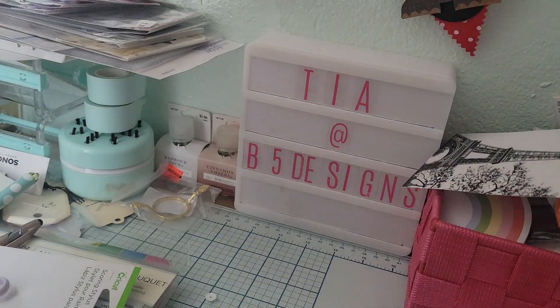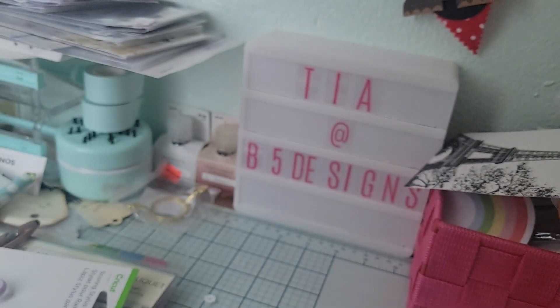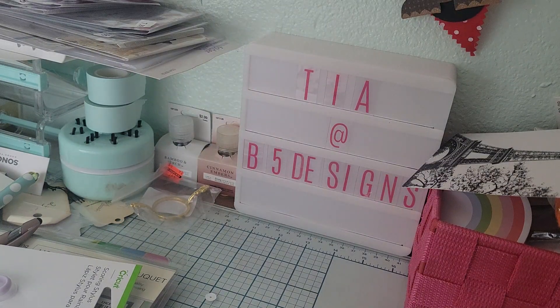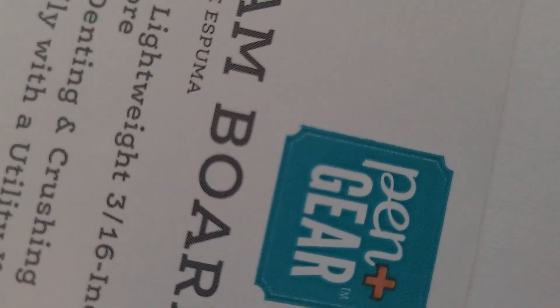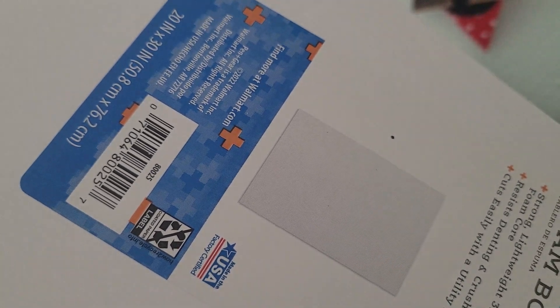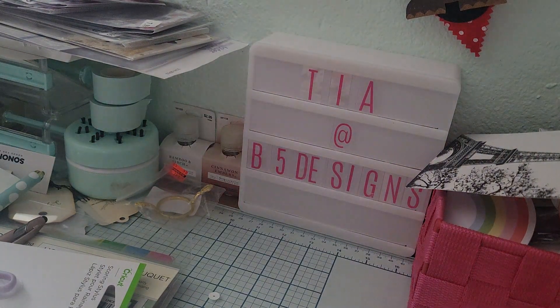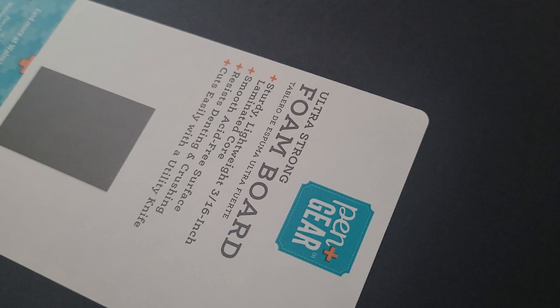So I went ahead and picked up the foam board at Walmart. This one is 20 by 30 inch — I'm not sure of the thickness — and it is Pen + Gear brand. I don't know exactly how much it was, I want to say like 98 cents, but I'm not 100% sure. I got it in white, and they also have it in black. The black is a little bit more expensive, I think it was like two-something.